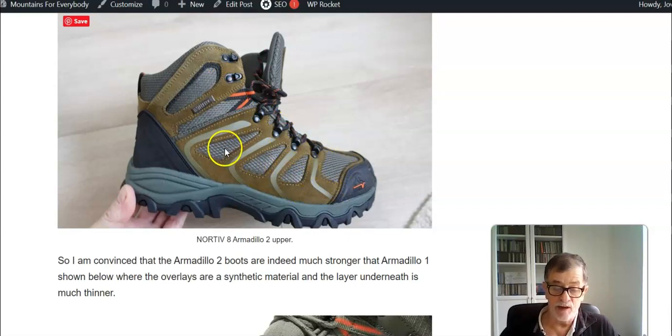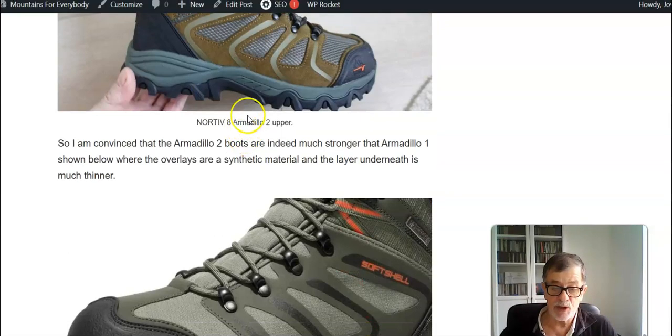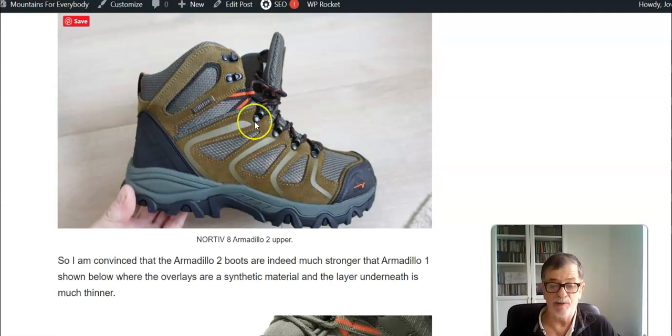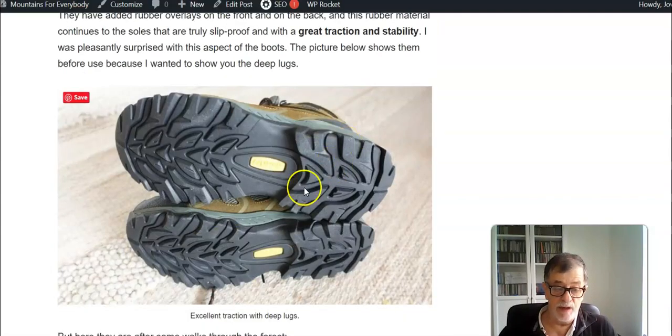The obvious difference is that in the Armadillo 2 these overlays are much stronger. Even more important is actually the fabric — the layer beneath these overlays — which is much stronger compared to the Armadillo 1. The Armadillo 1 upper looks great, really elegant, but there is no doubt that the Armadillo 2 upper is far stronger. This is definitely a fact.